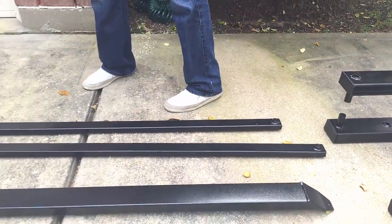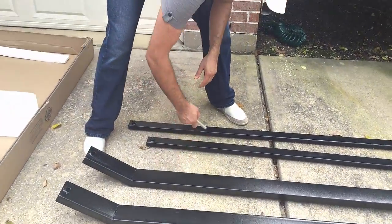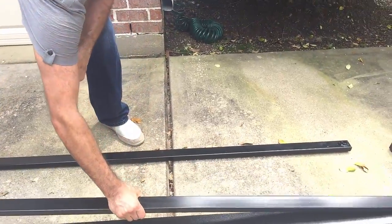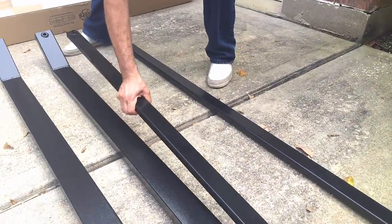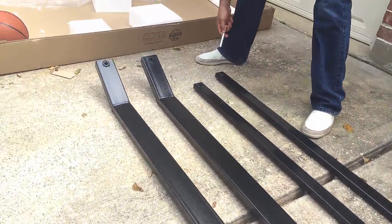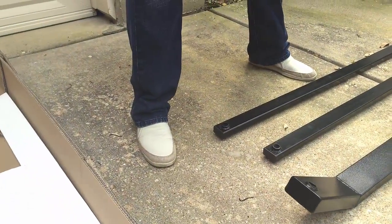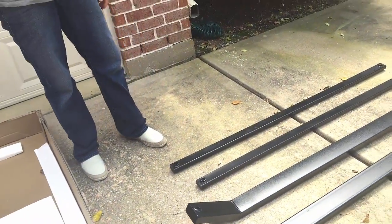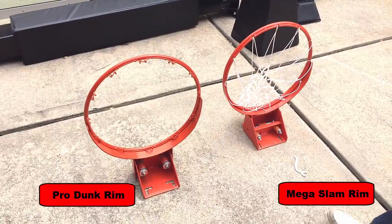The next piece after the lower extension arms are the upper extension arms. The thicker ones are the Mega Slam product — the thinner Pro Dunk arms are about half the thickness of the Mega Slam product. Once again, I'm surprised to see plastic on these upper extension arms versus stainless steel end caps on the Mega Slam.